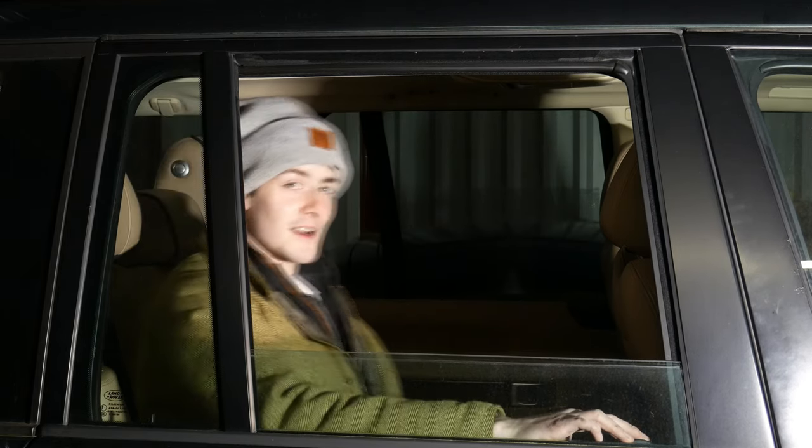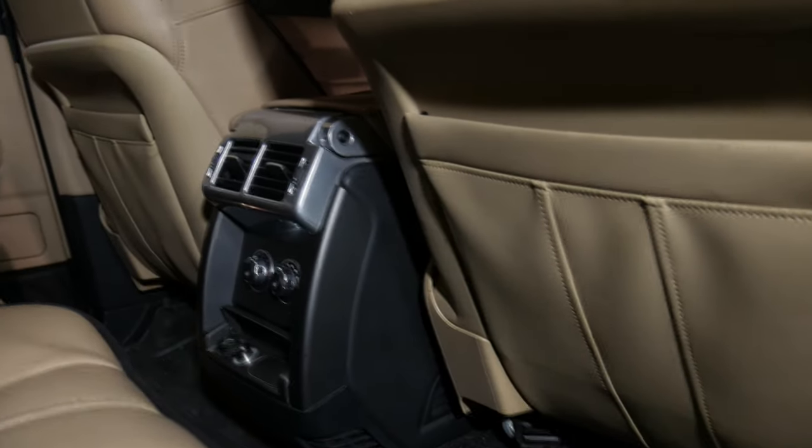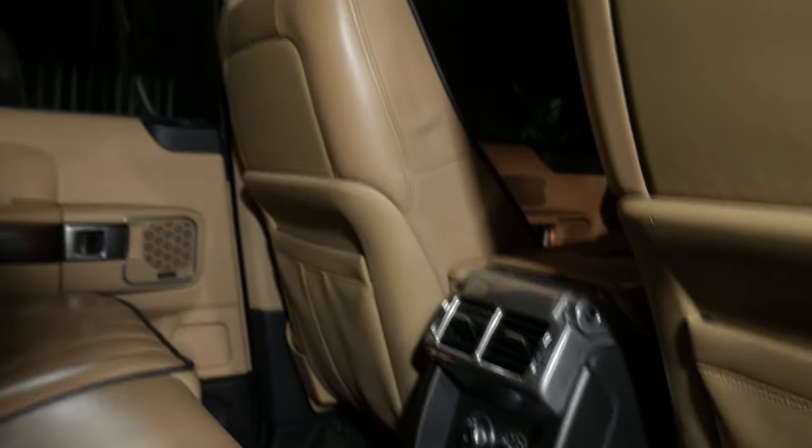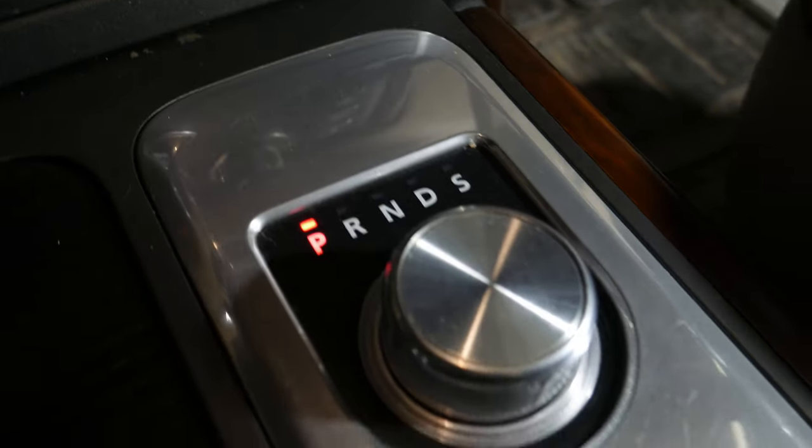Now let me show you around the inside of the car. As you can see, I have the lovely tan interior. I've owned an L322 TD6 for about four years and it's green with tan interior. I really wanted to buy a TDV8 green with tan interior, and when this one came up I had to buy it. It needs some work obviously, but for 159,000 miles it's pretty good inside. What I did notice is that the leather in this car is not as good quality as the leather in my TD6, which is interesting.